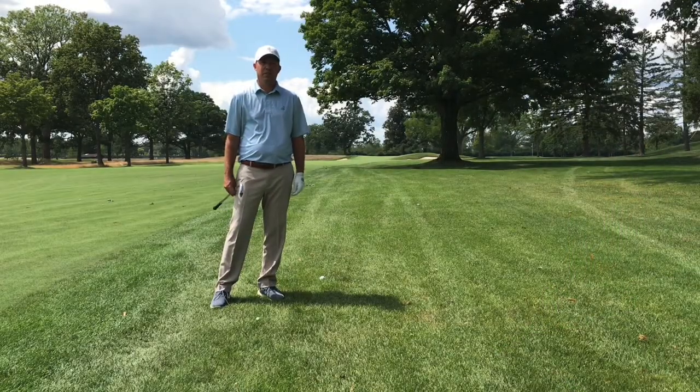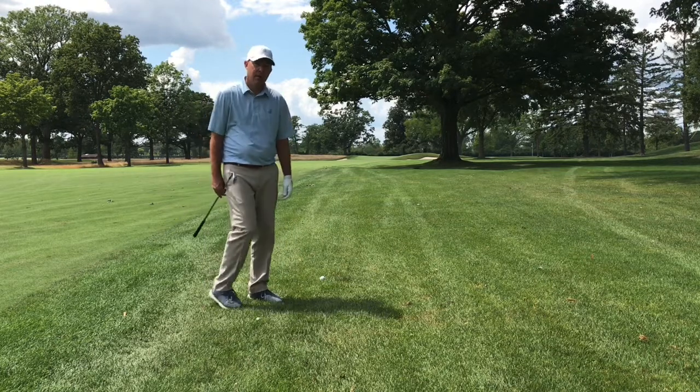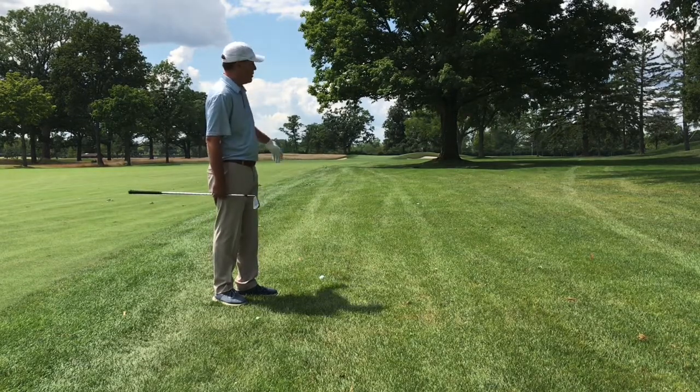Thank you for clicking on this week's tip of the week. This week's tip, we're going to learn how to hit a punch shot. We're on the right side of hole number 15 here. We hit it behind the big tree, and we're trying to just get this one up onto the front of the green.